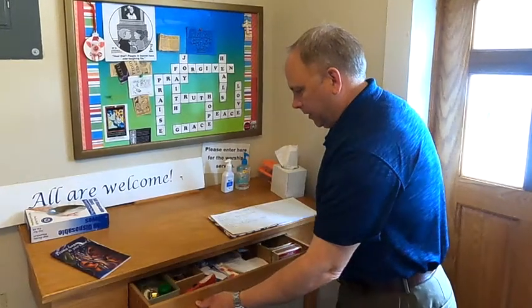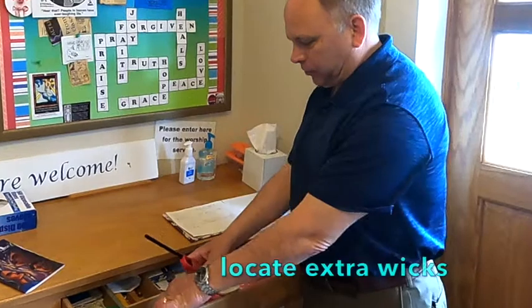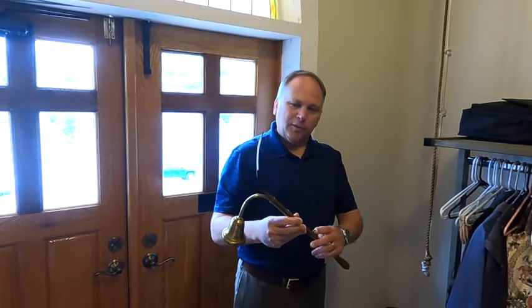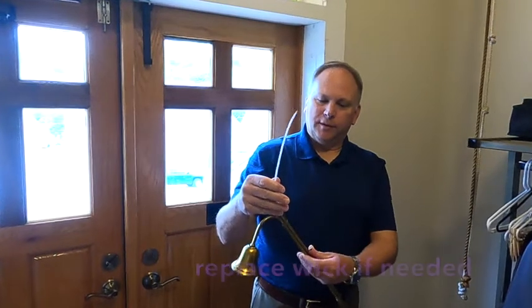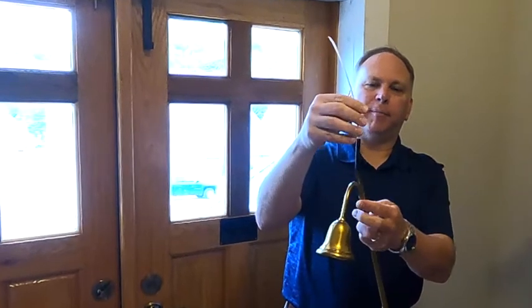We also have the candle lighter to light the candles, and we have extra wicks here in the drawer. With the wick holder — if the wick runs out, you grab the spare in the drawer, put it through the slot, and then slide it back down.